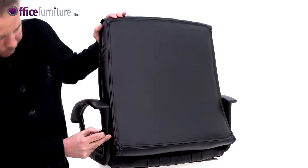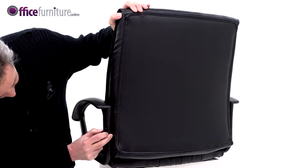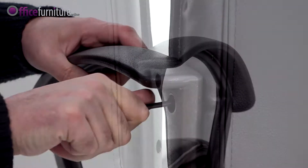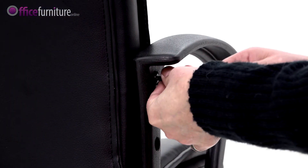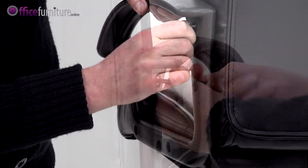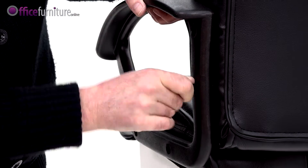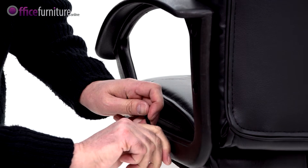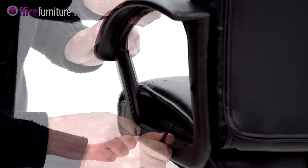Then, lift the backrest into position, locating the final two small bolts. Once all of the bolts are inserted, you can tighten them up. We recommend you use the Allen Key provided and not an electric screwdriver, as this can strip the threads.